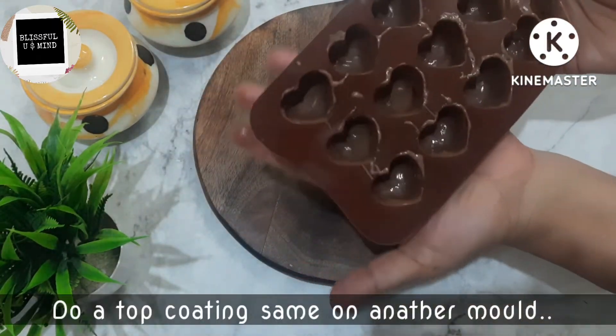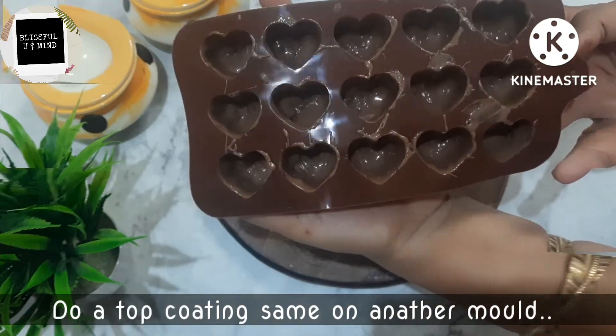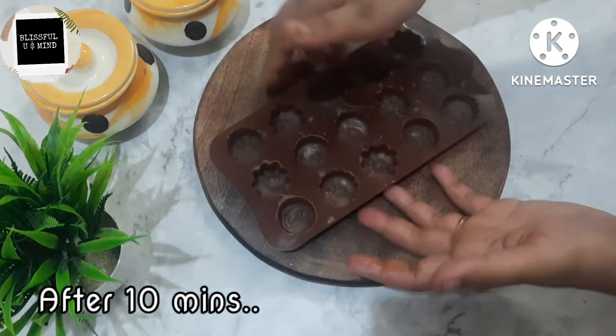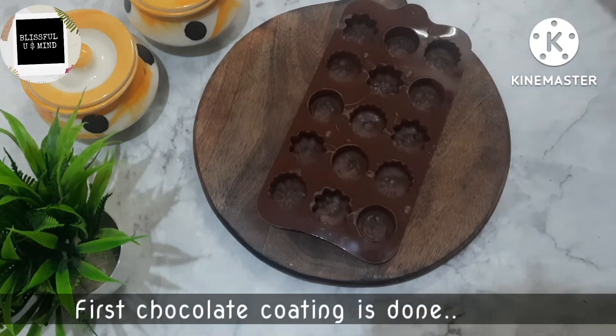Friends, this is the second mold — a heart shape. I have made the first coating of chocolate. Now let's put on the second coating. I can see this is our first mold — the chocolate crust is now hard. This is our first coating, and now we can do the second coating.